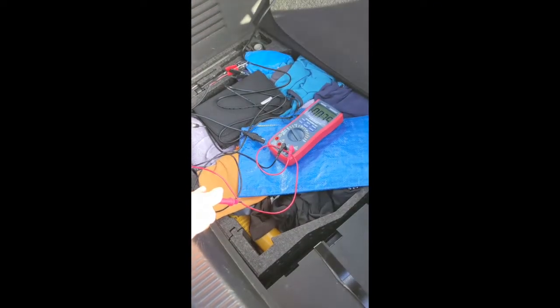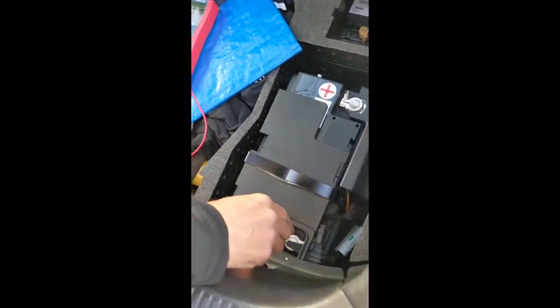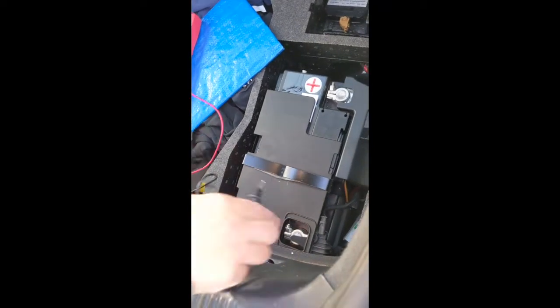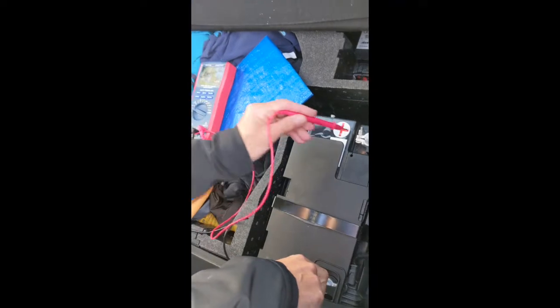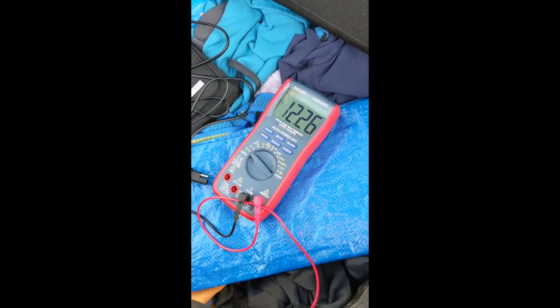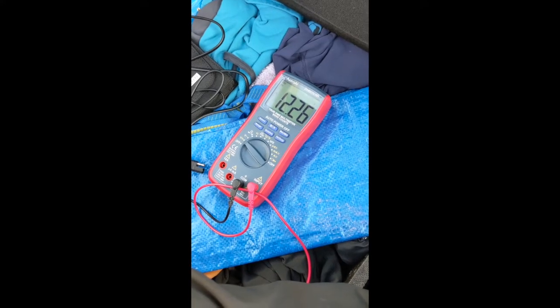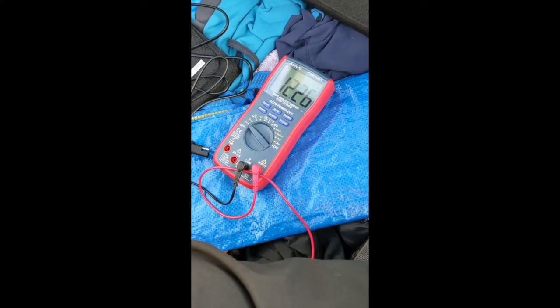So now we're looking at the voltage across the battery without the charger connected. We've got it on volts DC, and it looks like it's 12.26 volts. So that's the voltage at the battery. The solar panel is not connected anywhere at all.